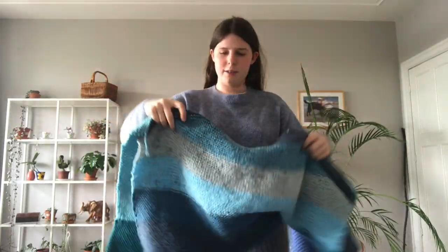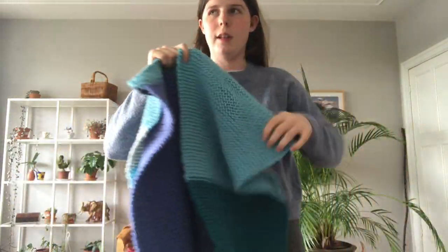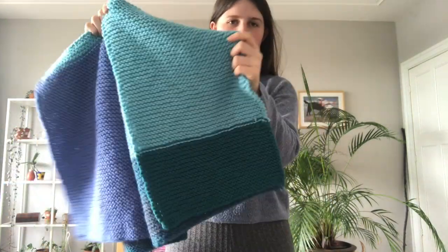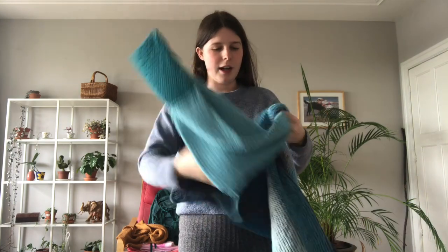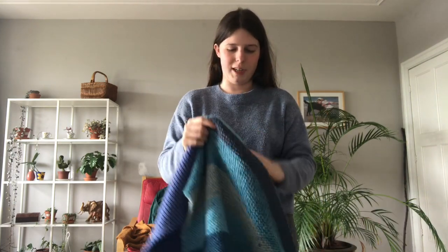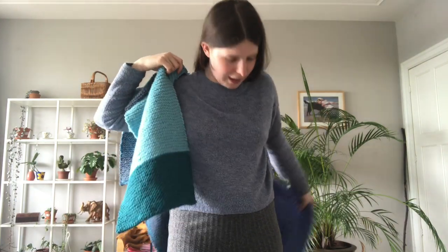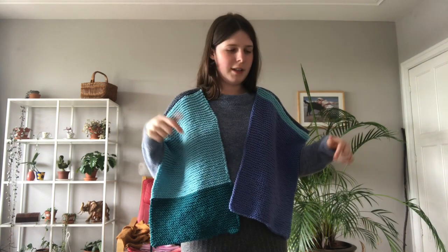I redid the whole thing so now it's on the right side. This is how it looks inside out — the seam lines you don't want to see are on the inside. It went pretty fast, just a little annoying. This is kind of what it's going to look like, although the sides aren't closed yet. Now I'm going to show you how to attach the sleeves.